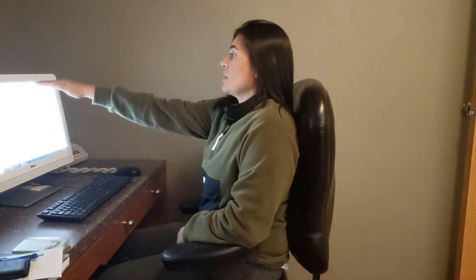The second thing is you want to look at your monitor. Your eye level should be at the very top of your monitor, and your monitor should be about an arm's length away.